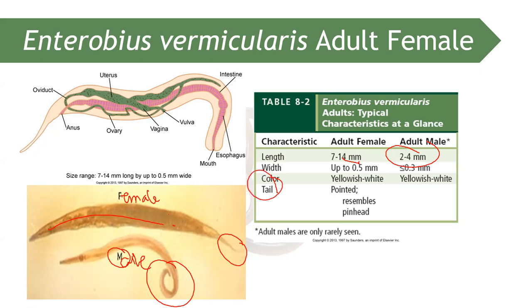The tail of the Enterobius vermicularis female resembles a pinhead — that is why it is called the pinworm. There is also what we call the anterior cephalic alae on the lateral wings of the adult Enterobius vermicularis.